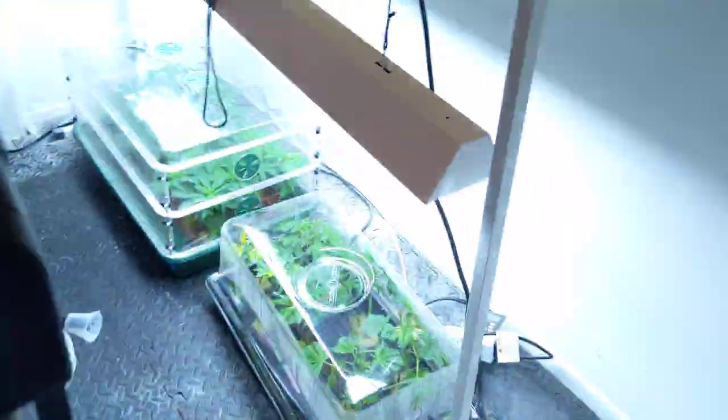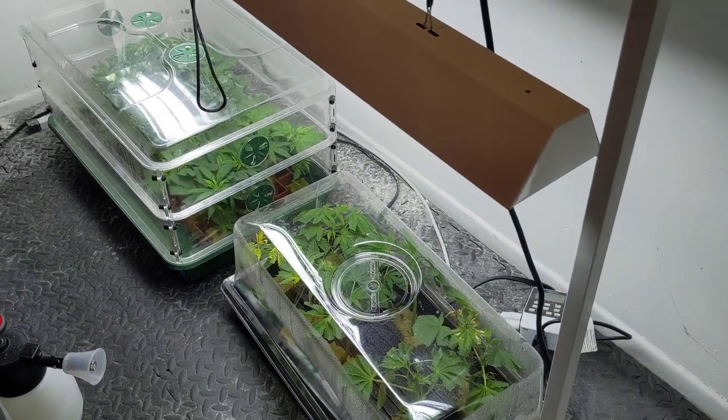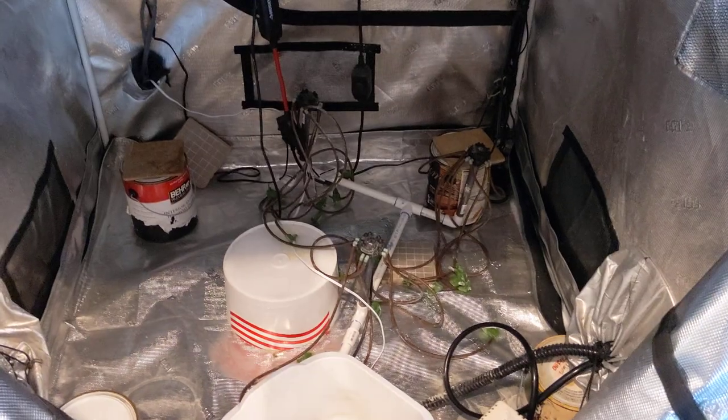So here it is. Gonna be cleaning up and getting ready for the next round. I've got clones that are ready to move over. I'll get that done this week. Let's go check out the next tent.